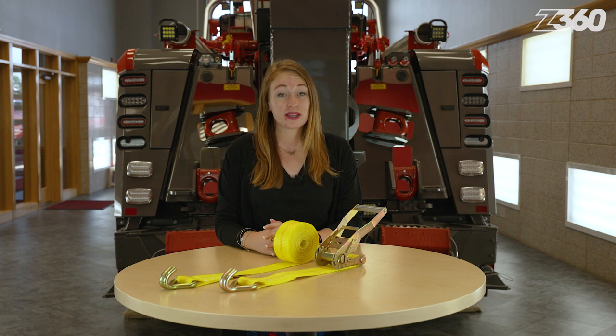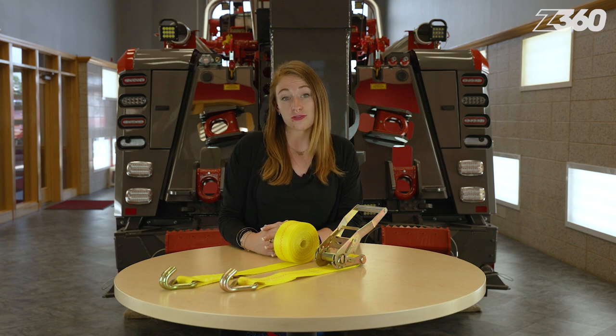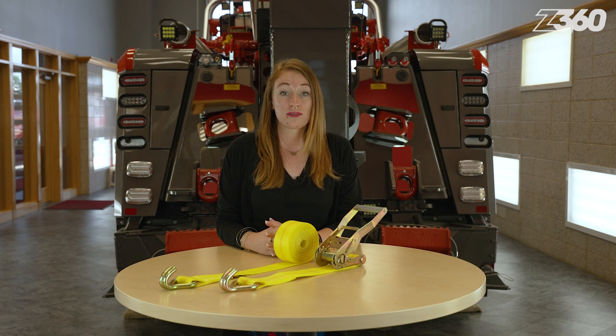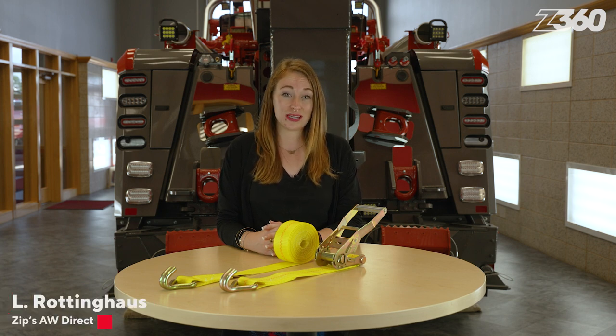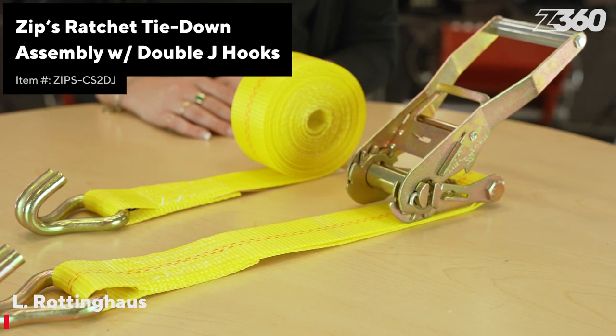Ratchet straps are an effective way to secure cargo for travel because there's a variety of ratchet sizes and fittings, whether it's for hauling freight, recreational vehicles, or even furniture. However, if it's not used properly, the application will fail and could result in catastrophe. I'm Elle Rottinghaus. In this Zips 360 feature of the day, I'm going to teach you how to correctly thread and release a ratchet strap assembly.